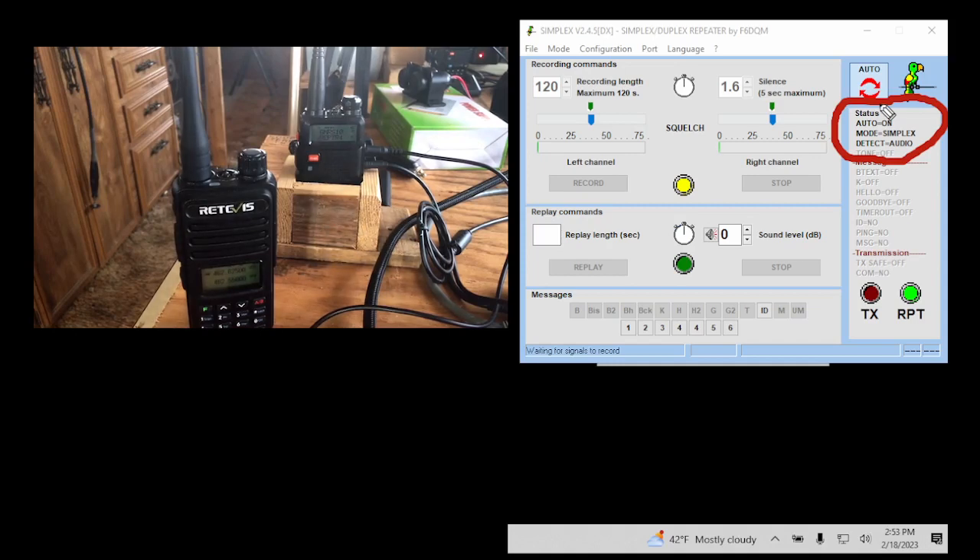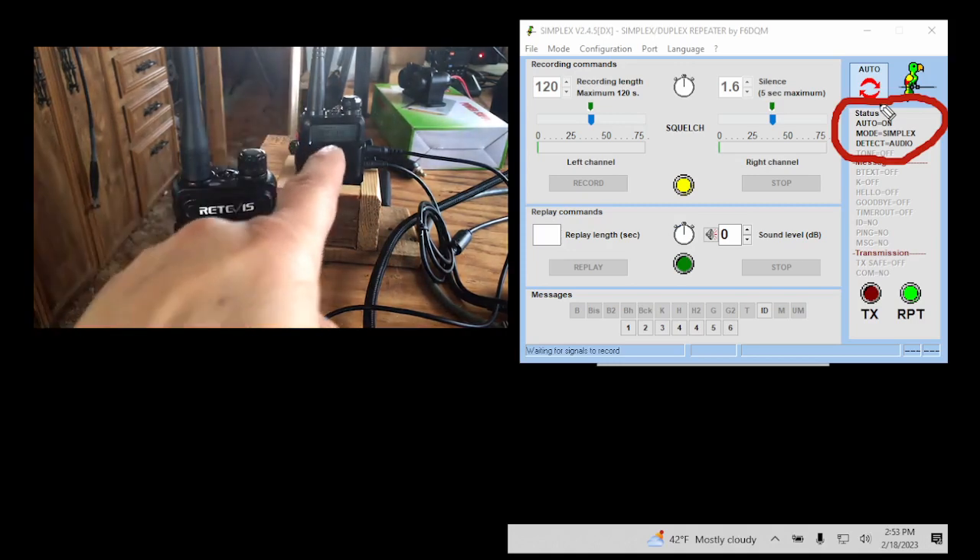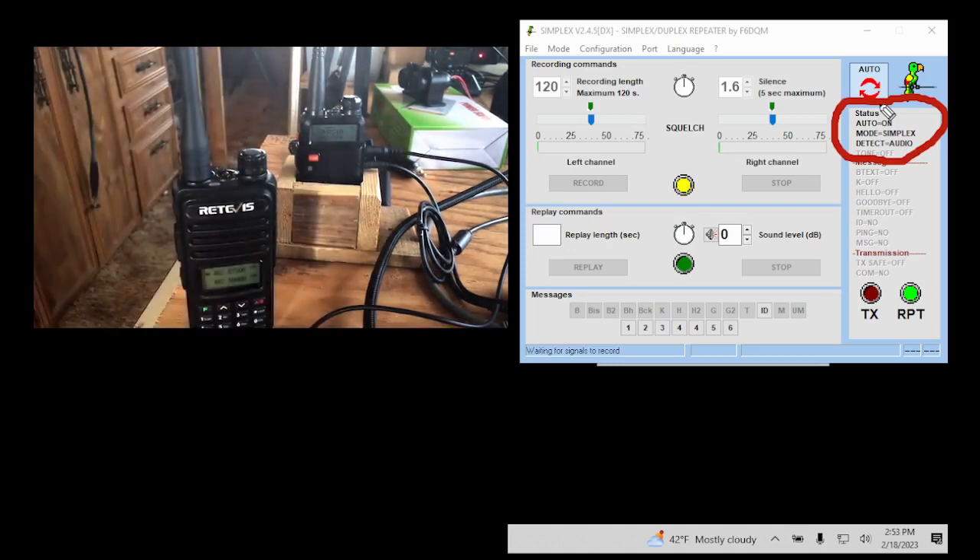That simple. No fancy adapters, no building a circuit. This is the easiest way to get a repeater online or hooked up to a laptop. It could be a 20- or 30-year-old repeater — as long as you know the frequencies and you program that handheld to them.